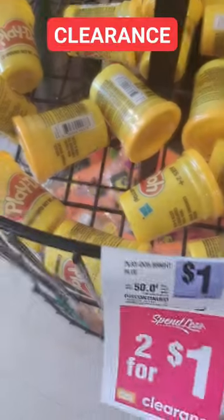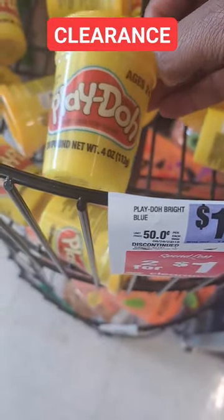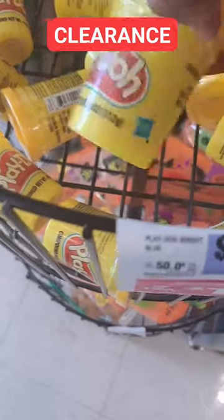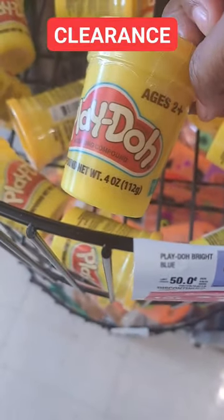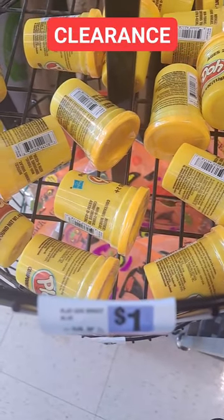Two for a dollar! These are great for trick-or-treat, for baskets for Christmas, Halloween, Easter — whenever. Even great for a birthday party. I'm going to grab a bunch of these and put them in my Christmas basket. Keep on saving.